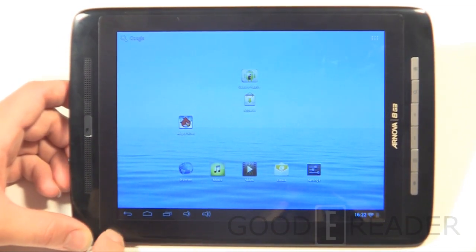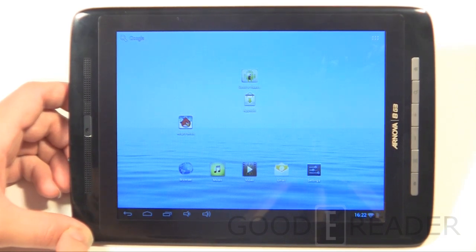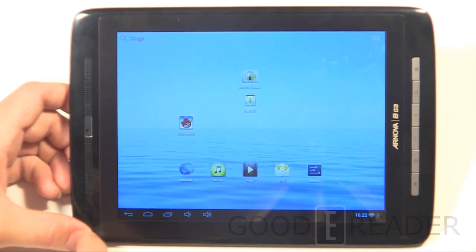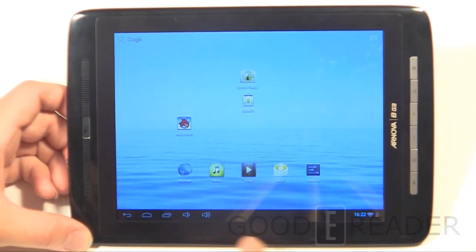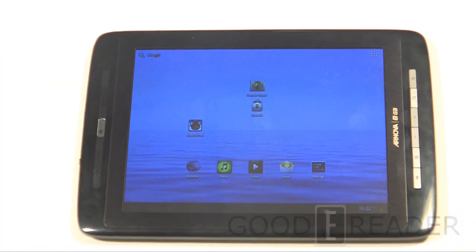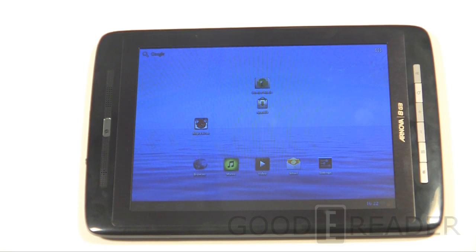The Archos Arnova 8 G3 does a really good job at a tremendous price point, offering a webcam, hard keys, smooth 3D gaming, and a big screen that lets you fit more text per page in e-books. Once you get past the default apps and start downloading custom keyboards, wallpapers, and everything else, the vanilla Android experience offers a lot of customization. It's also Jelly Bean compatible — no TouchWiz or custom interface — so when Archos releases the Jelly Bean update it's a one-click install.